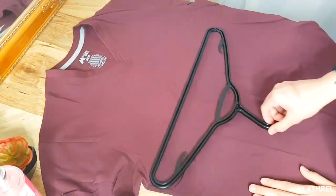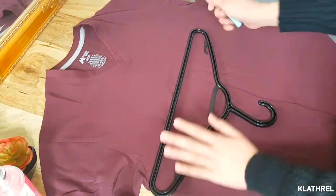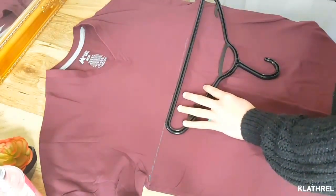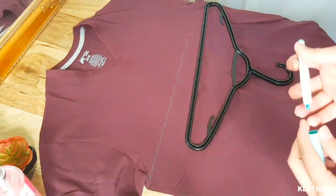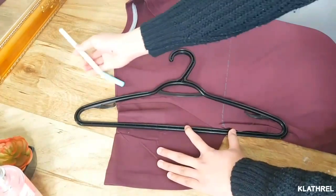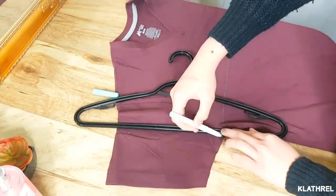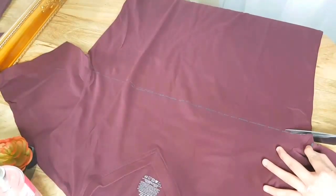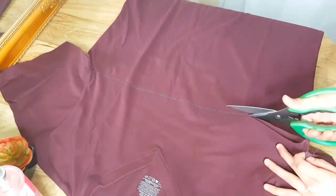I'm just using this hanger as my ruler — don't worry, that's fine. Here I'm sketching a line from armpit to armpit, and you also need to sketch a line from one armpit to the shoulder. I know it's confusing right now but you'll see it later, don't worry.